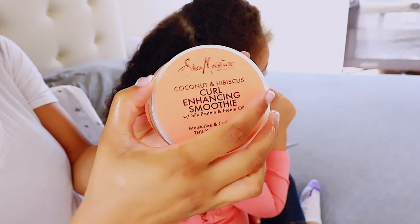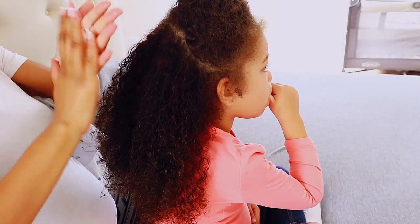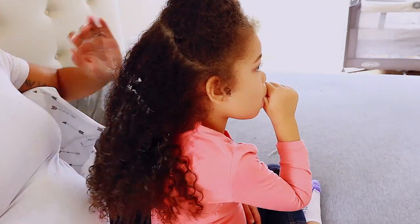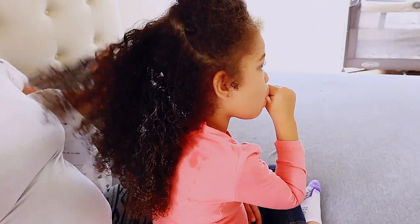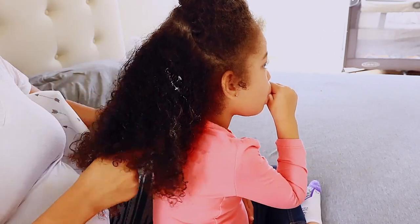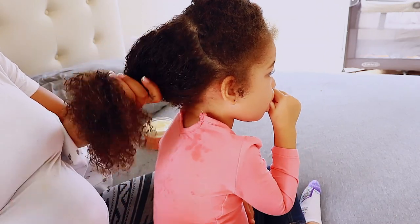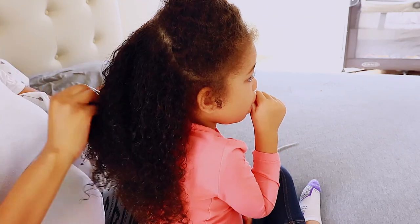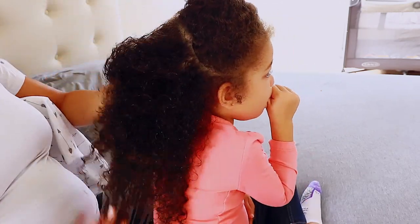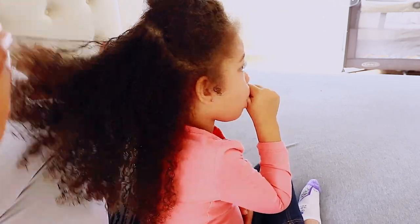I've really only been using Shea Moisture's products because I noticed throughout the week I don't have to touch up her hair much. As I apply the water, I'm also using the conditioner to make sure it's on every single strand and every single curl, really focusing on her ends since her ends are obviously the most dry. I'm just raking it through with my fingers.